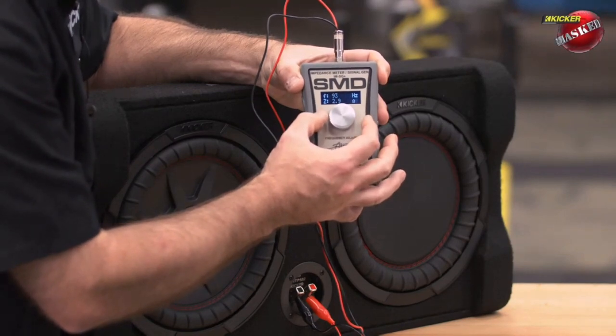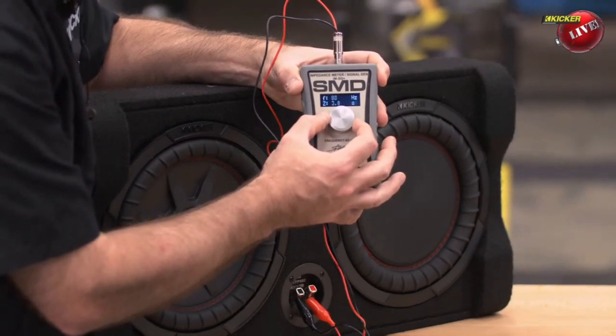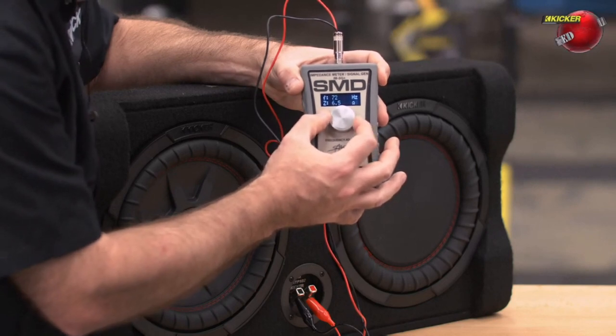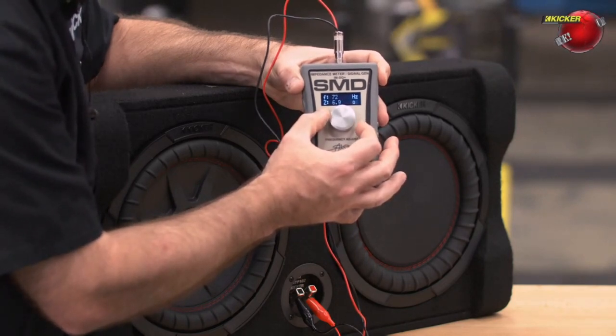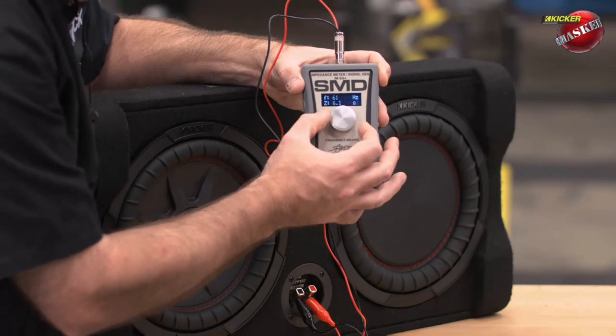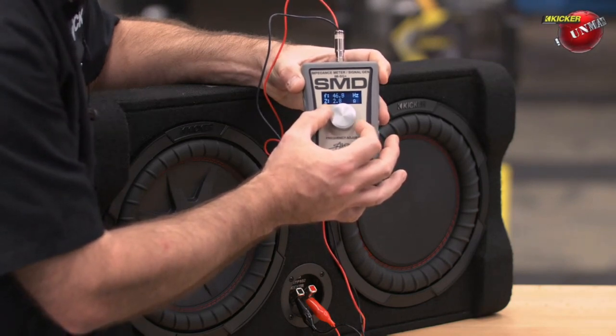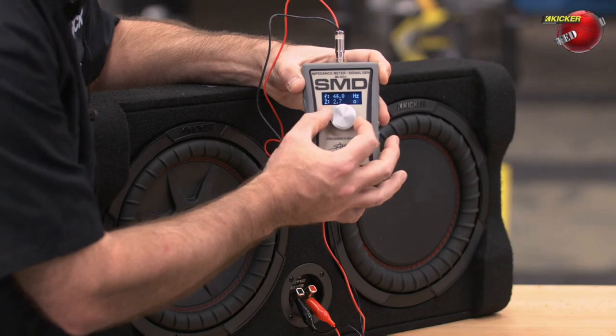So there we're at 93 hertz, we're at 2.9 ohms. 81 hertz, we're at 3.3. 72 hertz, we're at 7.0. Keep going down. 61 hertz, we're at 6.2. There's 54 hertz, we're at 3.5. So it's starting to climb down again. There were 2.9, 2.8, 2.7.